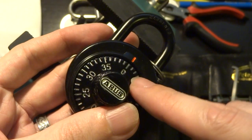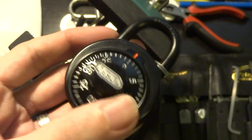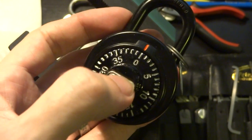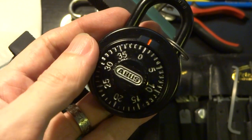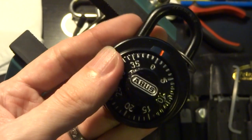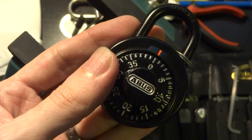So in the meantime, happy picking, and I'll be seeing people at the lockpick village at HOPE in about a week, or at the end of this week. Happy picking, and stay safe, everyone.